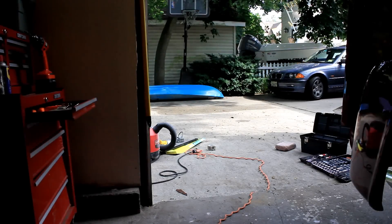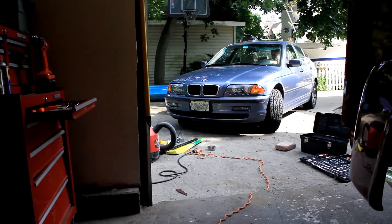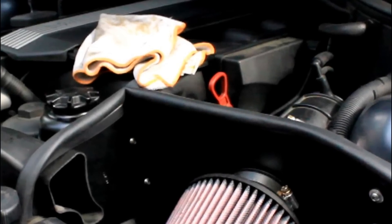Hey guys, this is just a quick tutorial for checking the oil level in the 3 Series BMW. First thing you have to do to start this procedure is to open your car hood and find the red or orange dipstick.